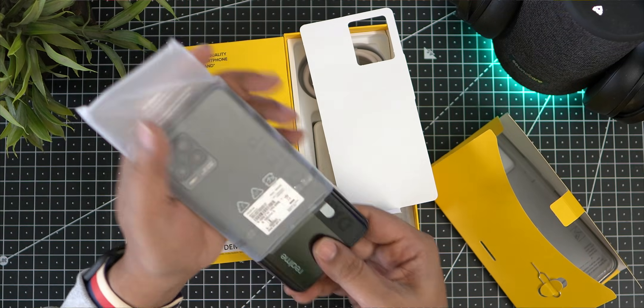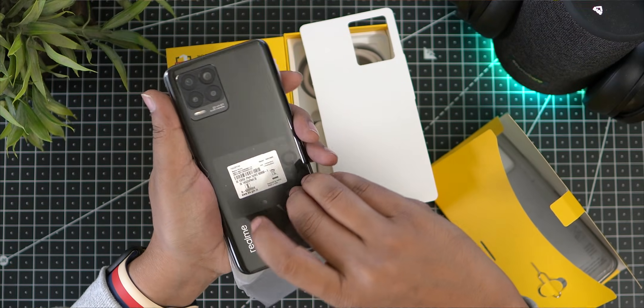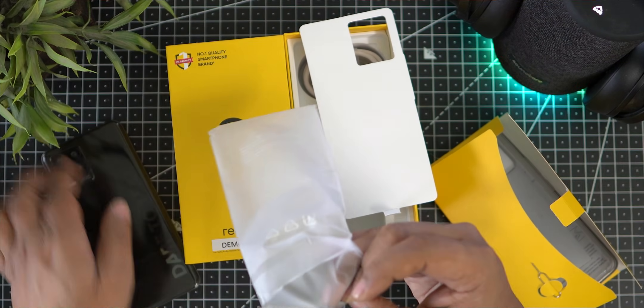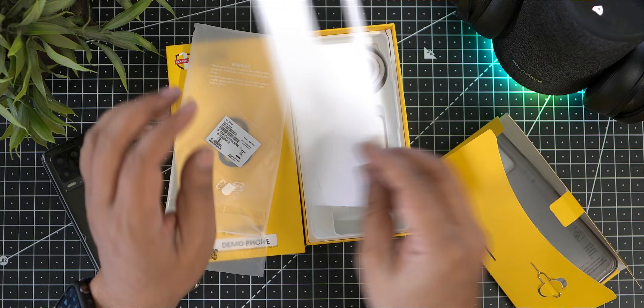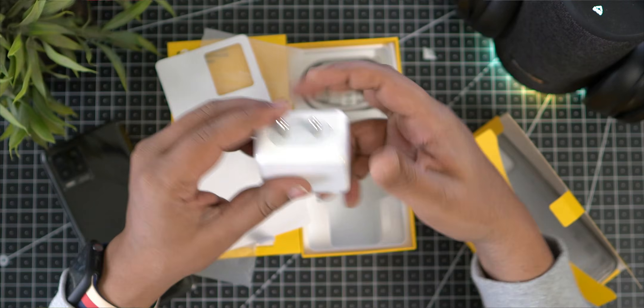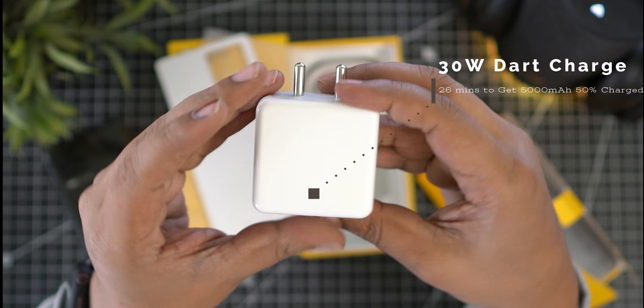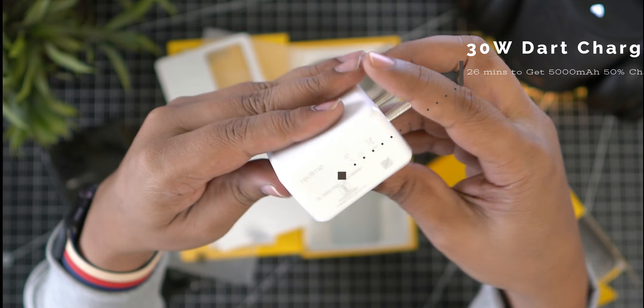The phone is in Cyber Black color — it is very attractive. In the box we also have a 30W Dart charger with a travel adapter, which supports 30W fast charging out of the box.